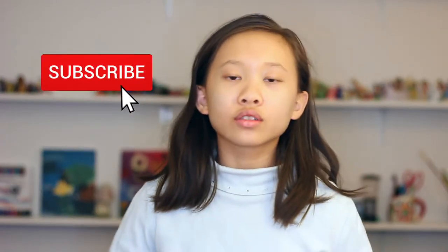But before we get started, don't forget to like this video, share this with your friends, and subscribe to our channel. You can also explore it and see which kind of video you enjoy because we have a huge variety of them.